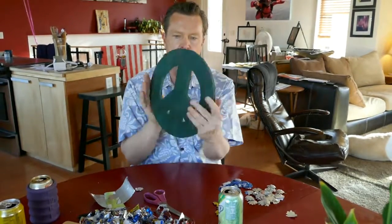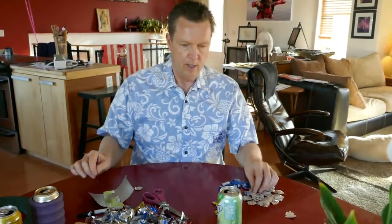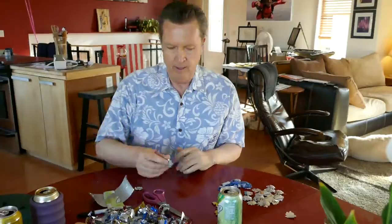I have my peace symbol all cut out, ready to go, painted green — so it's supposed to resemble a lawn. The flowers I'm cutting out here are the ones that will go around it. I'm slowly cutting those out, and I will end up curling them and then actually nailing them to the board.